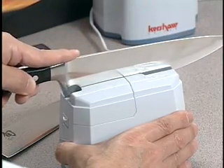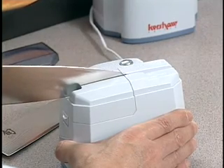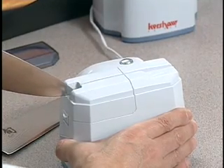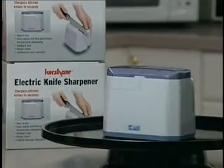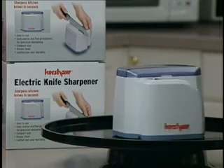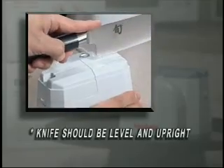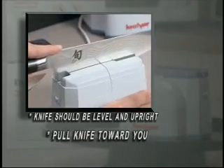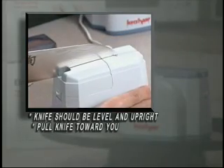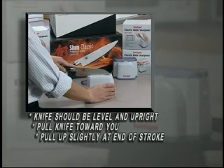You'll find the Kershaw Electric Knife Sharpener is an incredibly effective piece of kitchen equipment from the first time you use it. The key to sharpening success is in establishing the correct glide path — that is, how the knife is placed in the sharpener and then pulled across the sharpening stones. Make sure the knife is placed in a level and upright position in the sharpener. Pull the knife back towards you, making sure to pull the knife up slightly at the end of your stroke to assure a razor sharp edge throughout the blade.